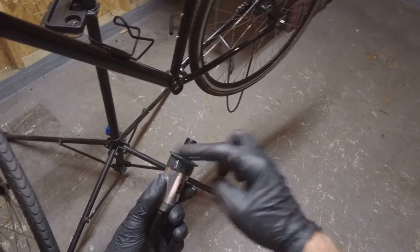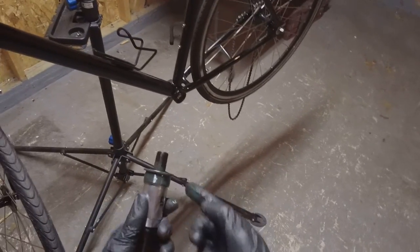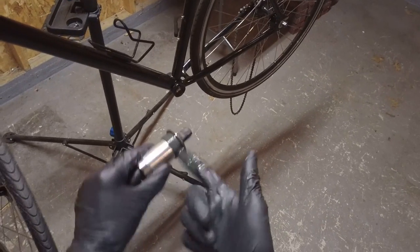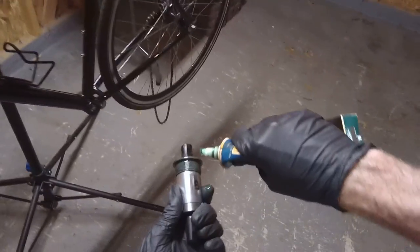Different people have different opinions about how much grease you should use. Just make sure you get all the threads. It's going to prevent water intrusion and keep things running well. You should probably pull the bottom bracket every six months or whatever and do this anyway. Plenty of grease — I'm going to hit it again, get a bunch of grease on here.